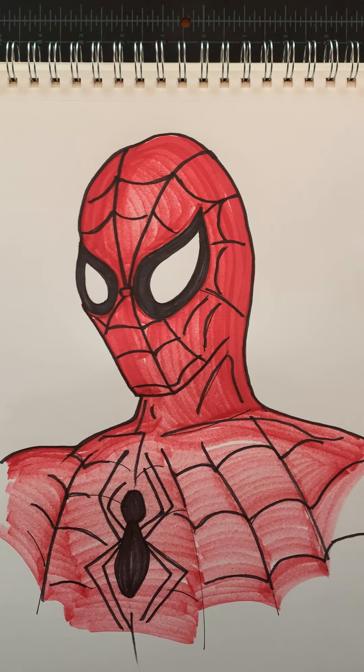Okay, that's going to be the finished drawing of Spider-Man for today. Hope you guys enjoyed this one — give it a try. Bye.